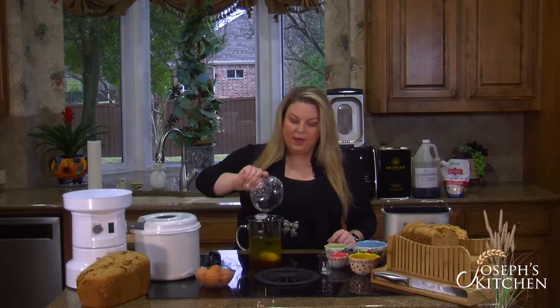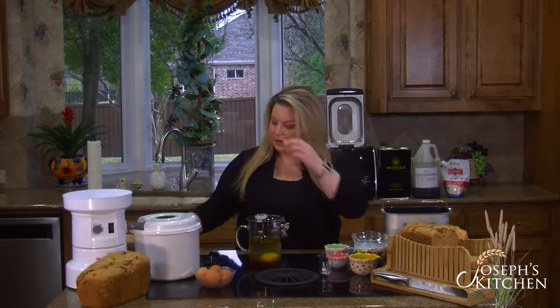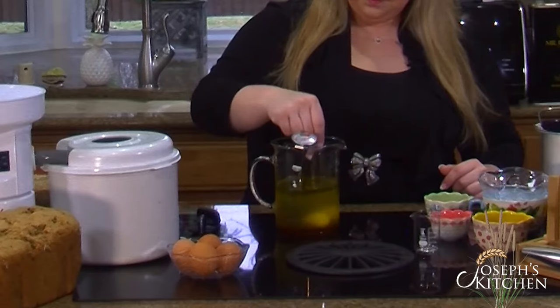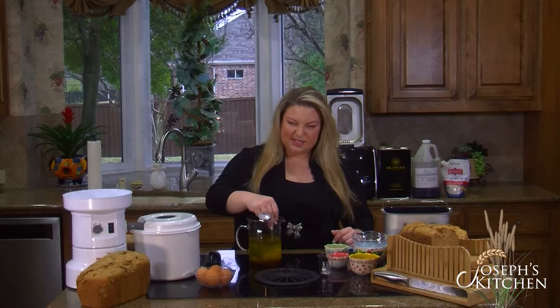Now we're going to add in two eggs. You just want to give it a stir and get all the ingredients mixed together. Sometimes I'll go ahead and mix the egg up before I pour it in — makes it a little bit easier.